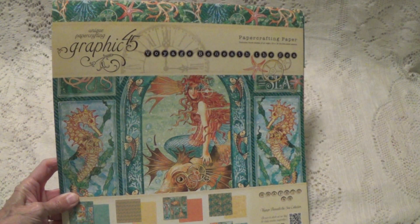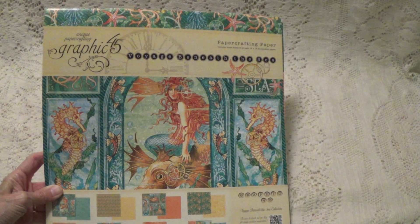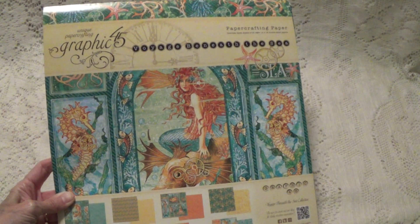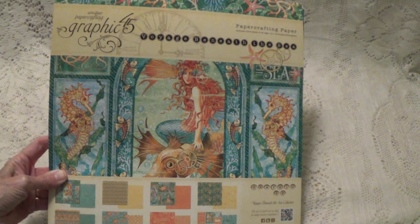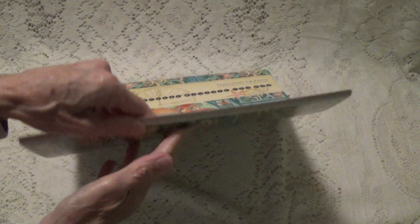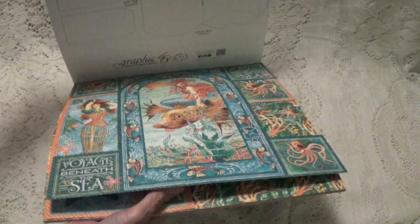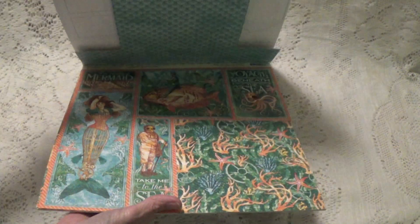Hi, Debbie here. I have the Graphic 45 Voyage Beneath the Sea that I'm going to be de-stashing and this is going to be $24.35 shipped. Now it is used, but just a little bit used I should say — just a couple of pages have been used.